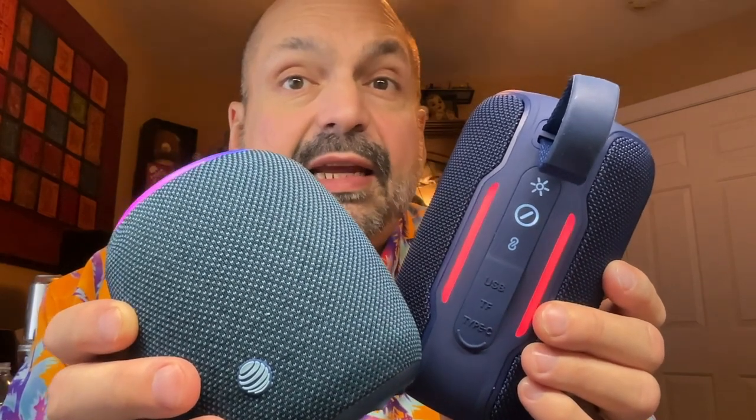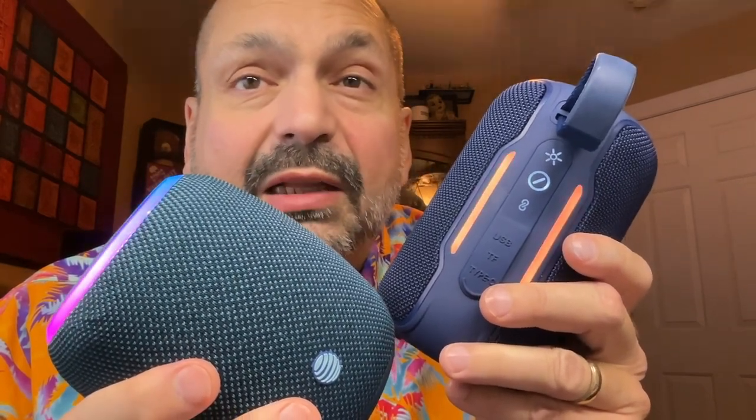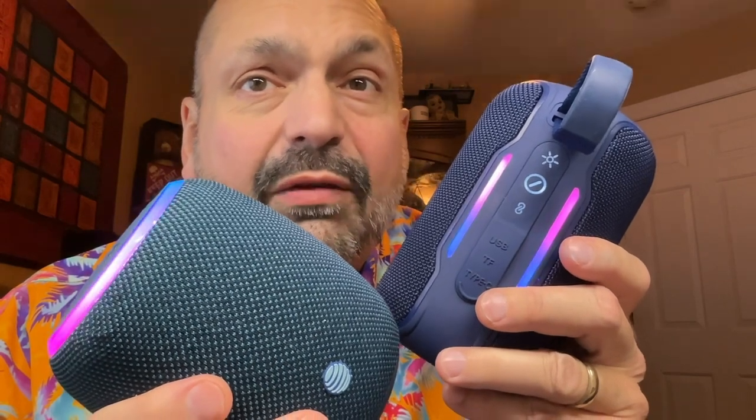Hi, everybody. Today I have Bluetooth speakers from our friends at AT&T. Normally, when you have two speakers from the same company, you can tell they share a common lineage, but these speakers couldn't be more different.